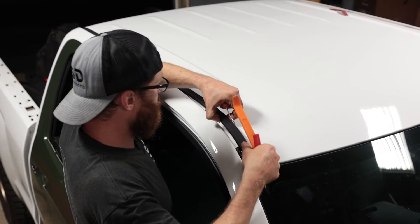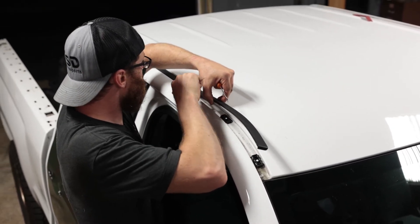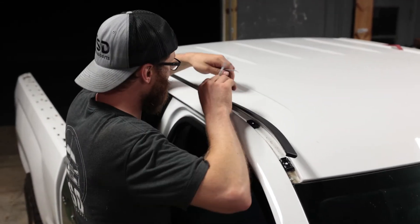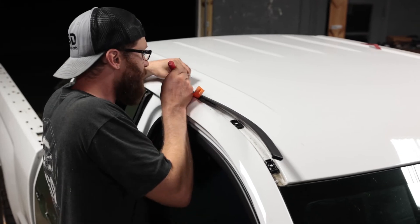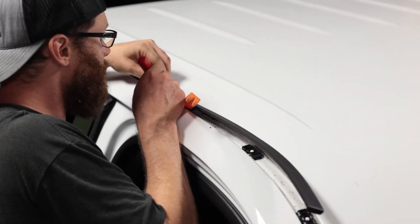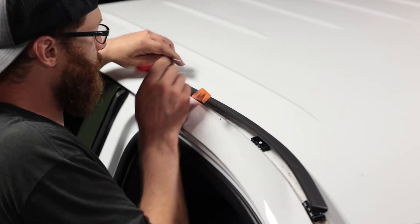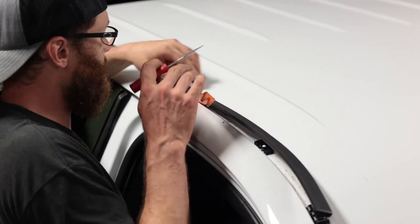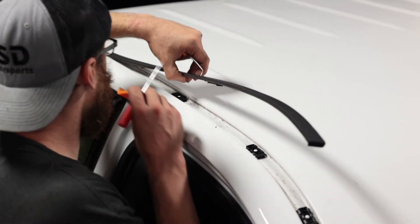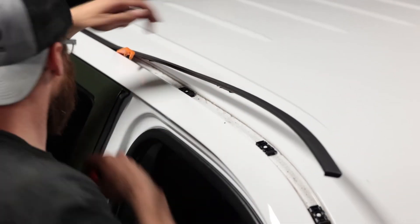Once you get one side released you can kind of twist the other side to release it, and then you can move up to where the next clip is. And if you have side steps like I do it really helps for this, or you'll need to stand inside the truck or something. You'll see little tabs that are kind of sticking off the clips, so I'm just pushing in and down to release. It's a little tricky to figure out.